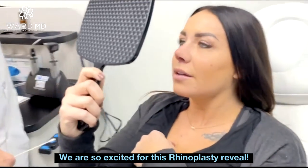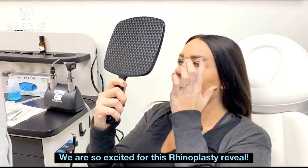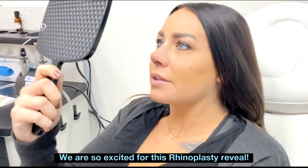It's a little swollen but that's going to go down. Right here is so much thinner — love it. A little bit of black eyes but those will go away over the next week. Yeah, a little swollen, and the tip is a little swollen too.